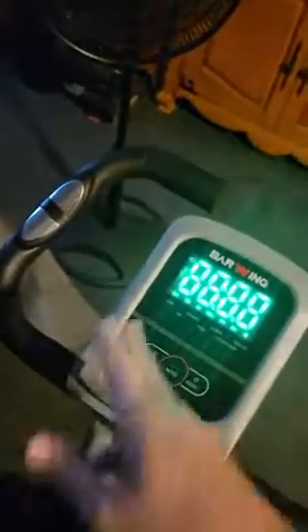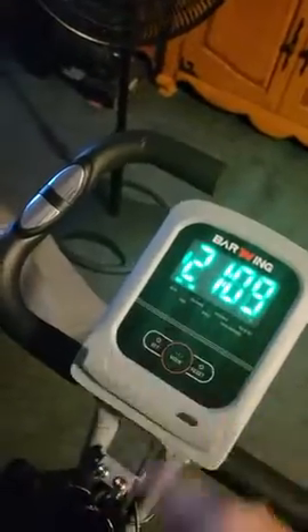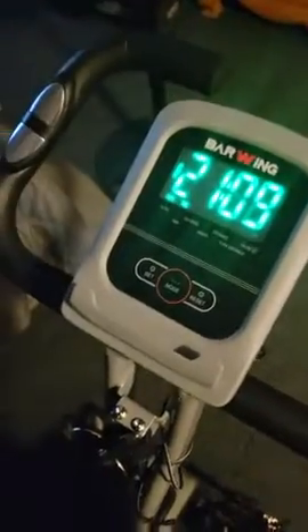Overall I love this bike. It has everything you need. You can track time, distance, calories, whatever you prefer. Overall I give it a 5 star rating.